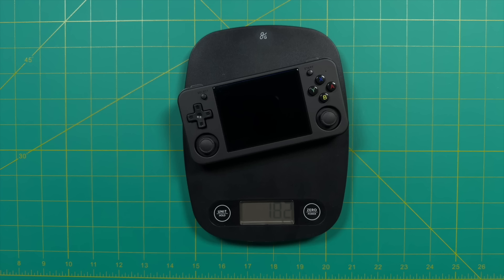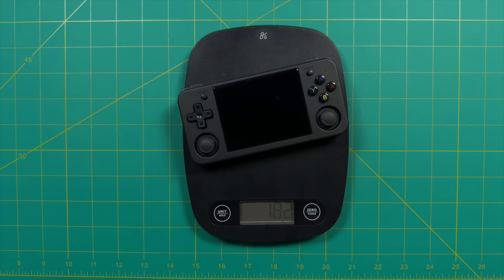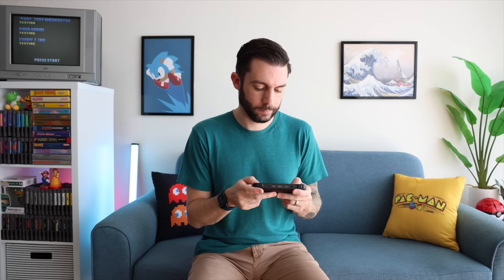Next, let's talk about weight. This is 182 grams, which is pretty light for a handheld like this — a few grams lighter than the RG35XX Plus, and significantly lighter than any of the other horizontal metal handhelds we were comparing earlier. That's probably one of my favorite things about this device: how thin, compact, and light it is altogether. It's been years since Ambernic made a plastic handheld like this, so I'm really happy to see it.